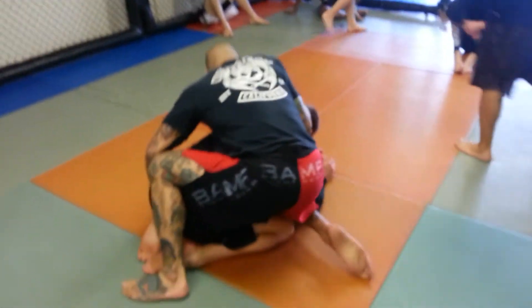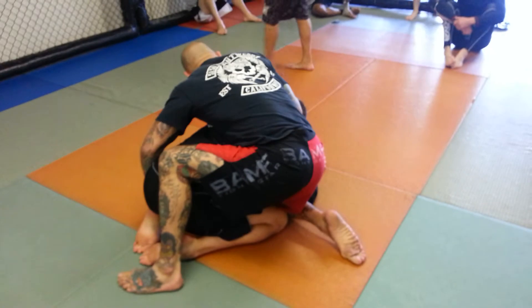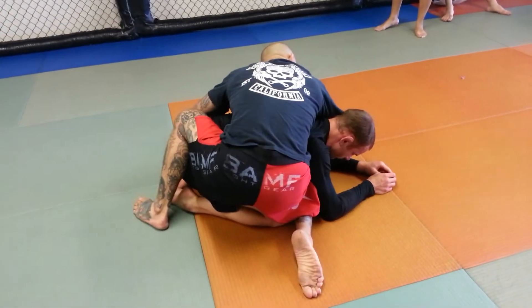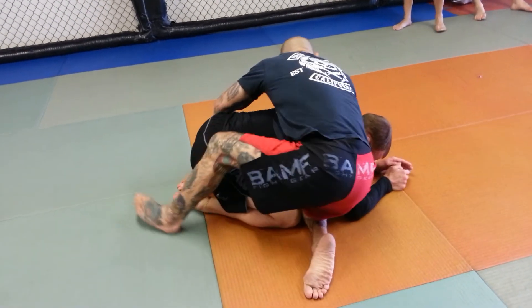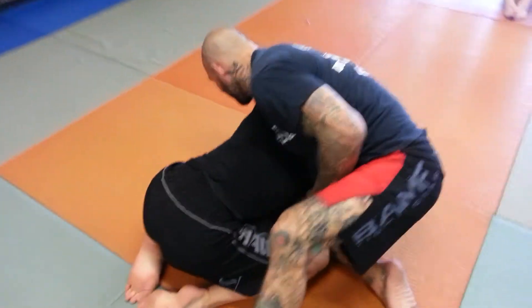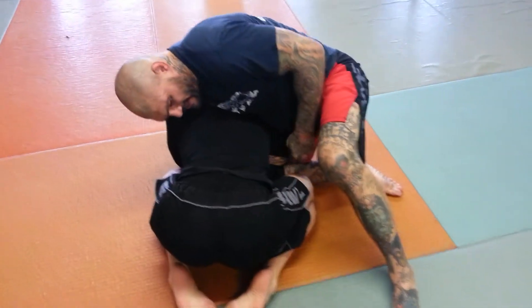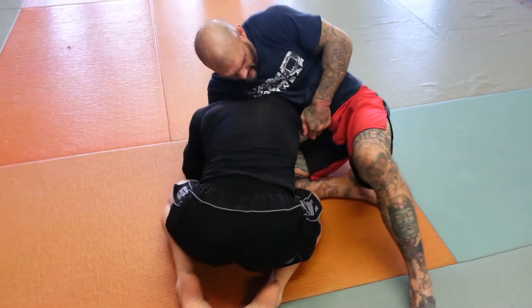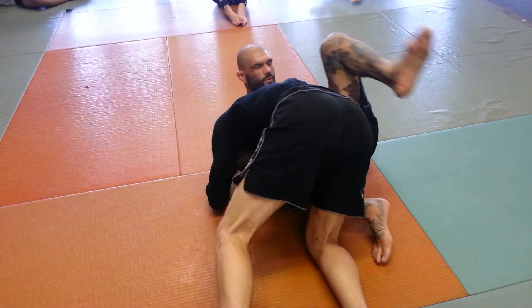So, knee goes in the hole. I'm trying to break him down. He's not breaking down. I dangle my hand over the top of his neck, just like this. He doesn't think anything's coming. Then I start driving my thigh into the back of his tricep to open up space for me to bring my hand through. Once my hand comes through, I grab it. I throw my leg up on top and I just squeeze.